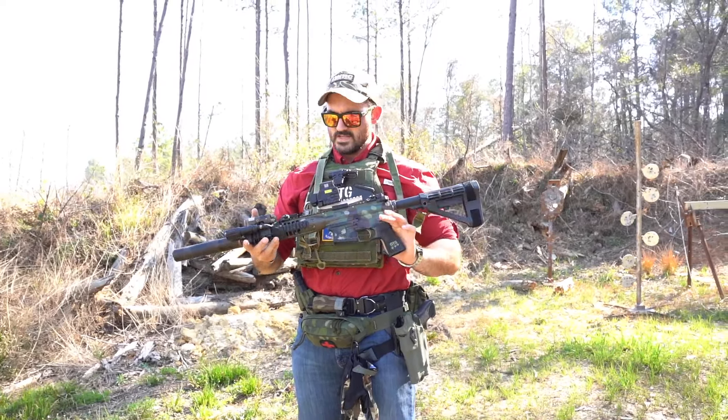Some of you guys watching this may have seen a different method — if you have, just put it in the comments below. We're always looking to learn. Thank you all for watching, and if you have anything you'd like to add, just put it in the comments.